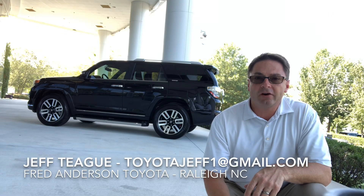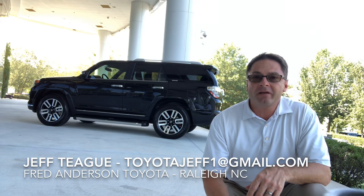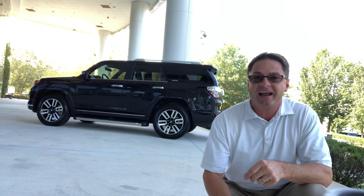Hi everyone. Jeff Teague, Fred Anderson Toyota in Raleigh, North Carolina. Come give us a try — it'll be the best buying experience you've ever had.